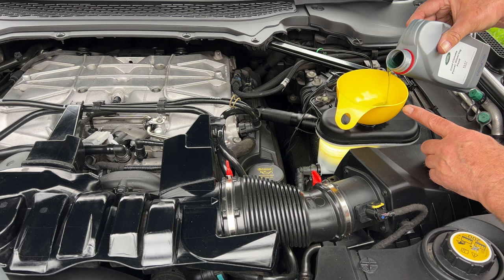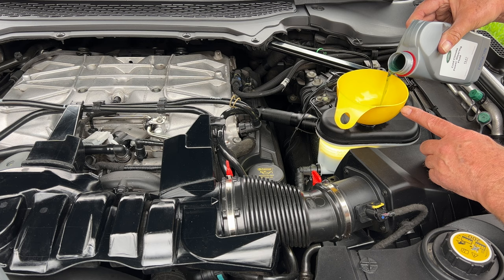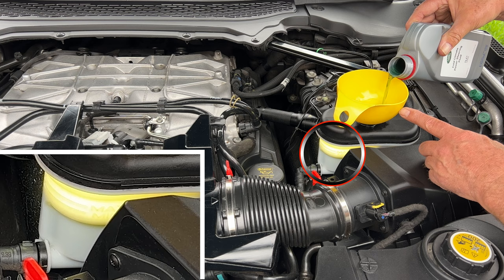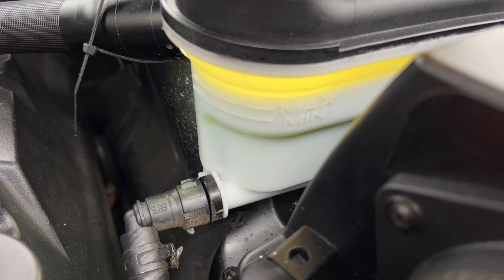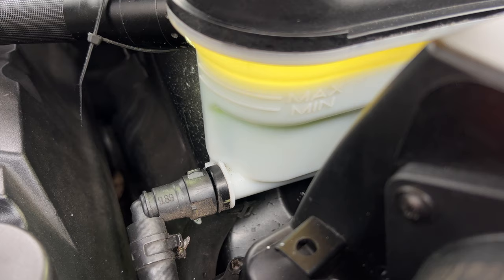What you want to do is fill it up to the maximum line — obviously don't get any air going into the fluid. This is brand-new power steering fluid. Just get it to just over the maximum line, just a little bit. Use the torch because you can see through the plastic container.